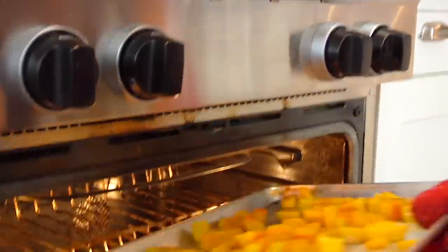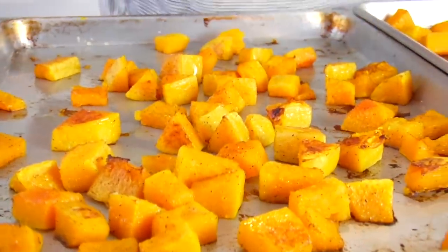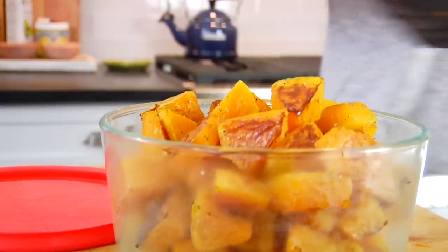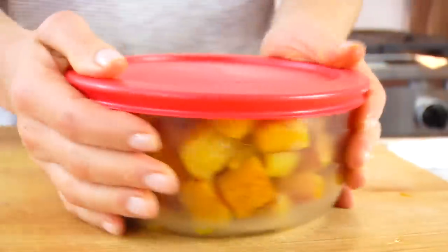When the squash is done, you'll know because your kitchen is going to smell amazing, it'll be golden brown on the outside, and it'll be fork tender and extremely delicious. You can enjoy this squash exactly as is — it makes a great side dish with roasted chicken or fish, pairs well with whole grains, and makes a wonderful meal-prep ingredient. Roast it on the weekend, store it in an airtight container in the fridge for up to five days, then pull it out to boost other meals — serve it with breakfast and eggs, add it to a salad, or use it as a base for soup.